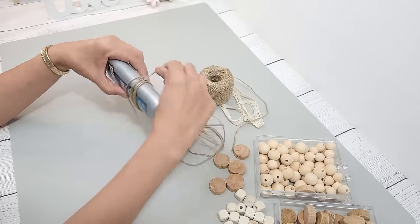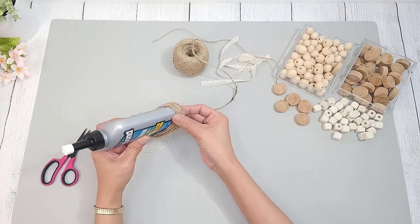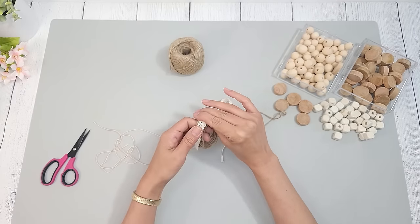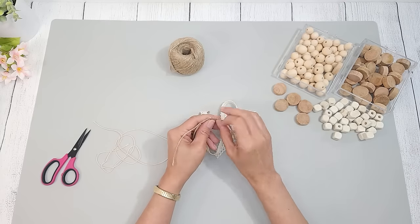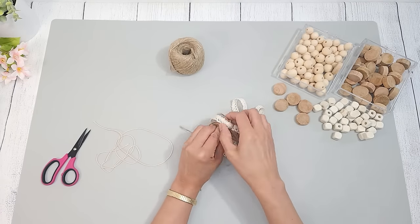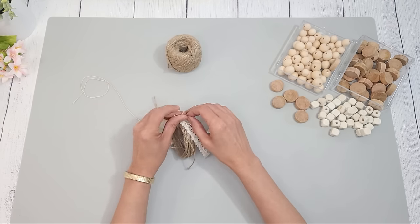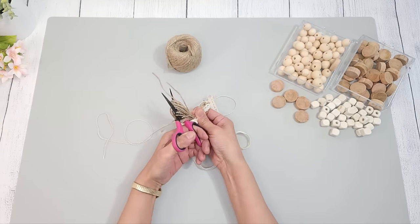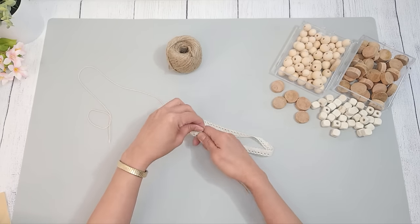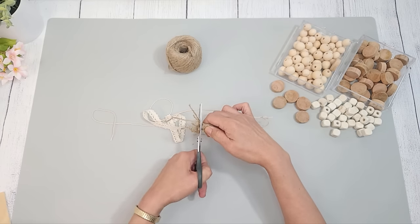I'll be attaching a tassel on one end of the garland. I wrap some jute twine around my glue bottle about 20 times, slide it out, place a lace ribbon on top which I'll trim down later, cut a piece of jute string, and tie a couple knots on top. Then I flip the knot so it's hidden, tie the end of the string from the garland around the top loop, and cut the bottom loop. I take a small strip of ribbon, hot glue it around the top of the tassel about an inch from the top, then trim the bottom of the tassel so everything is even.